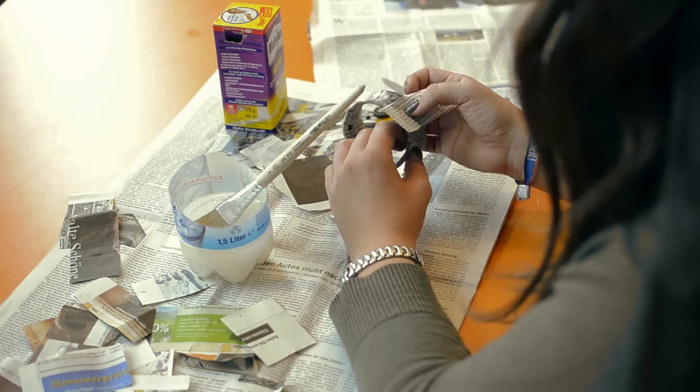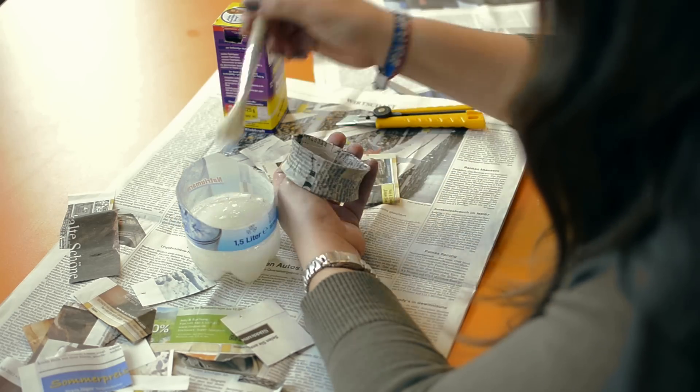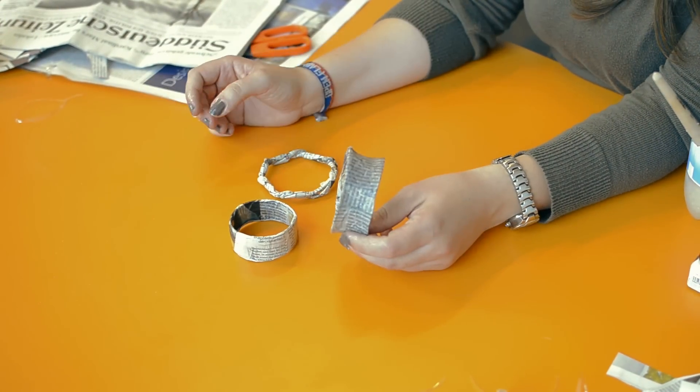When you think your bracelet is thick enough, stop sticking more newspapers to it. Let the newspaper dry. After one or two days, it is completely dry. Now you can lacquer your bracelet and then it is waterproof.